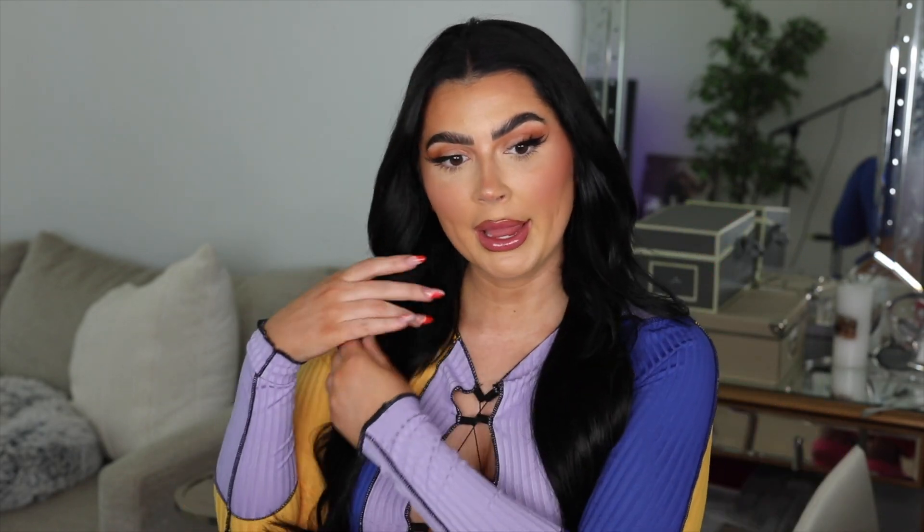Now all I'm going to do is curl my hair into the hair extensions to make it blend better, because obviously I have styled my hair without the extensions in. I do this with clip-ins as well, just to make it blend — and that's how I deal with having a blunt cut. So let's curl my natural hair into the extensions.